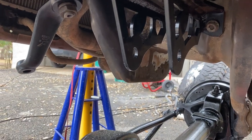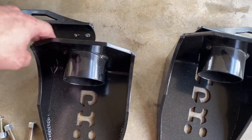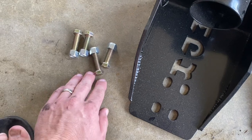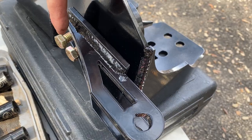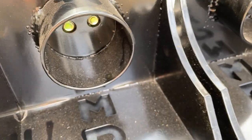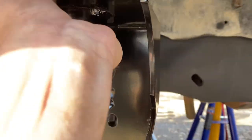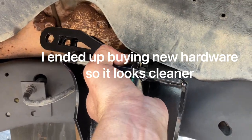Now attach the shock mount top piece to the actual coil bucket on both sides — one facing left, one facing right. You'll be using four bolts with nylock nuts: the bolt head is five-eighths and the nuts are also five-eighths. Using the same bolts the old shock mount bracket used, we're putting this new piece in its place with the top shock mount pointing toward the rear.